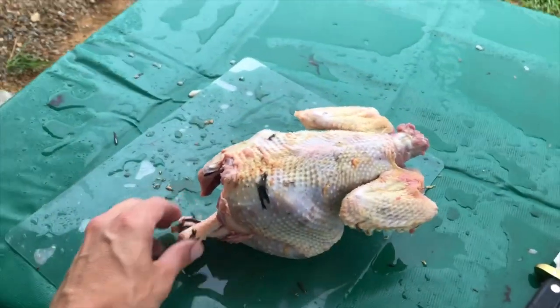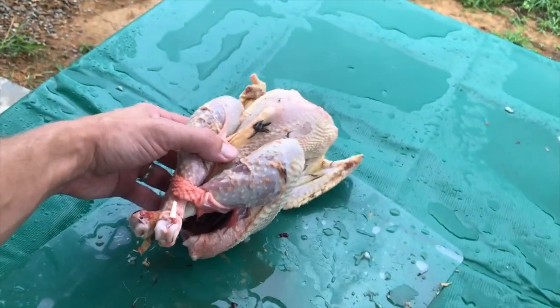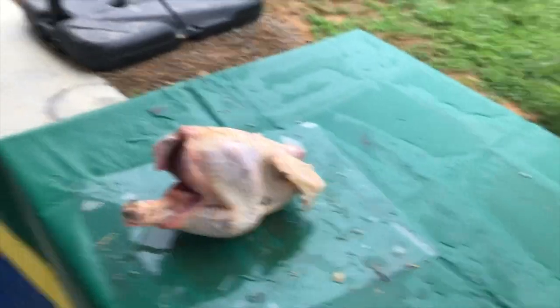We're just going to show one — obviously I'm not a pro by any means. Got some feathers still to get off. We're going to get this guy on ice and do the rest, then come back and talk about how the day went.